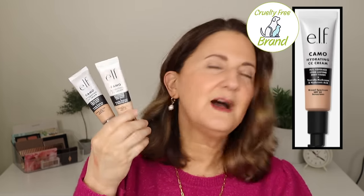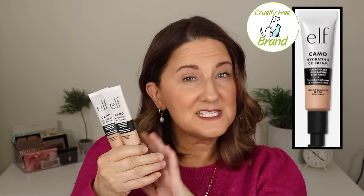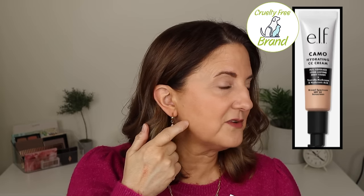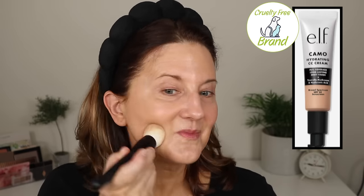The next video was almost all new e.l.f. makeup. First was the e.l.f. Camo Hydrating CC Cream. I'm actually wearing it today — I'm holding up two because I couldn't get a good shade match so I combined them. This is supposed to be full coverage but I don't think it is. You can see my little spot still coming through, and I did two coats with a brush. It did not give full coverage.